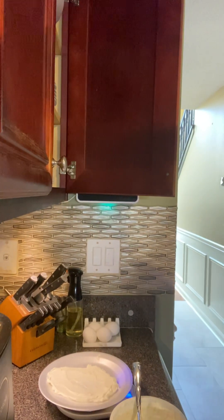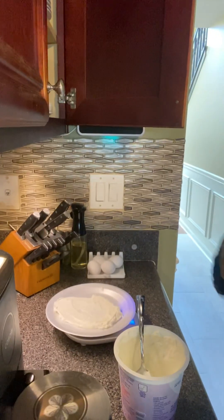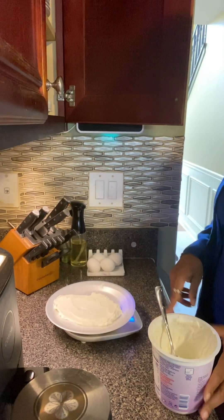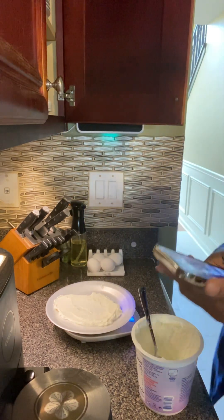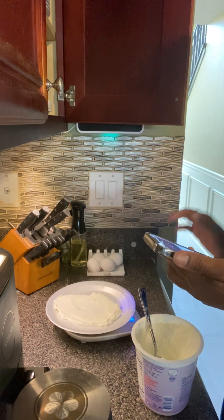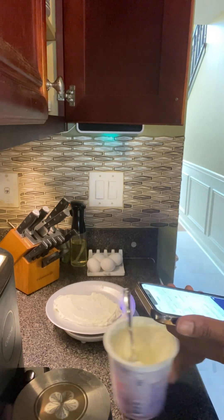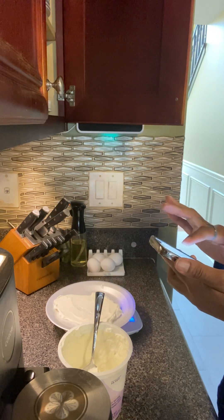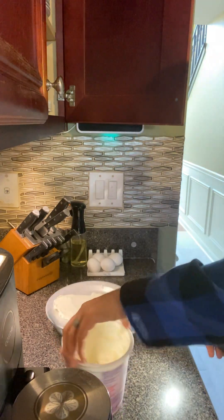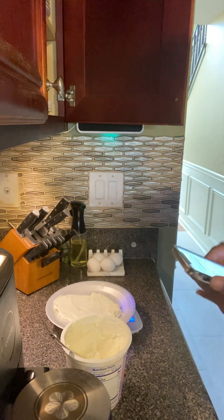As you can see here, I have my plate on my scale and I am measuring it out because I do MyFitnessPal. This is 105 grams of Fage Greek yogurt. I'm just going to scan the barcode to log it.